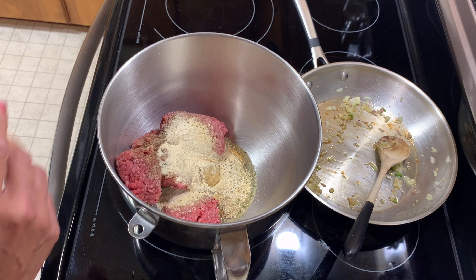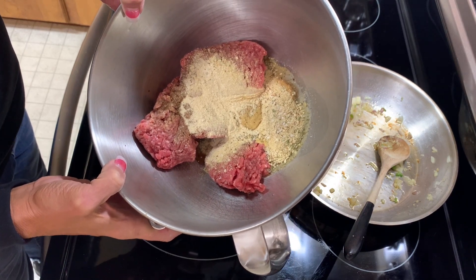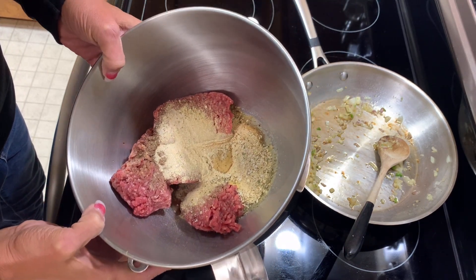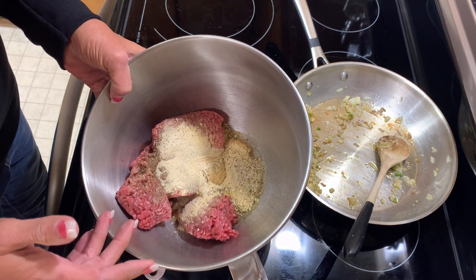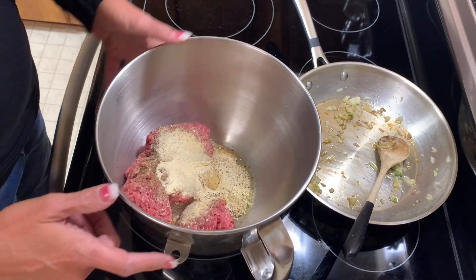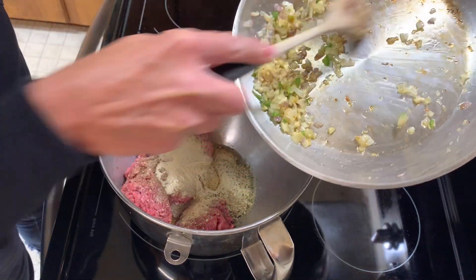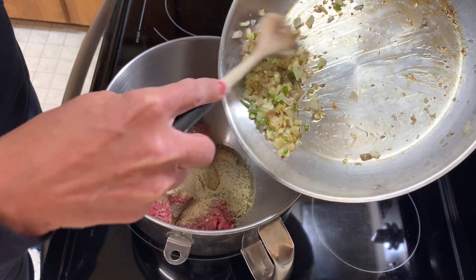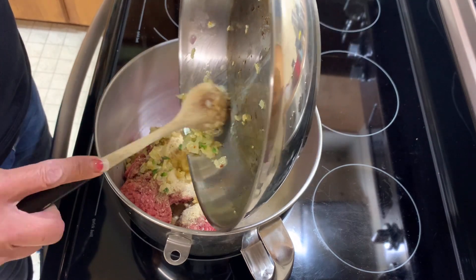You've seen me make meatballs several times, but this is less than two pounds — probably about one and a half pounds. I have my seasonings in here: salt, pepper, garlic powder, onion powder, and some granulated onion which I think I like better. One egg to make sure they stay together, and this is sautéed onion, jalapeño, and a little garlic. This ground beef is ground sirloin, 90/10.